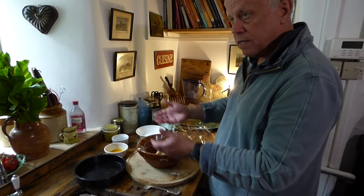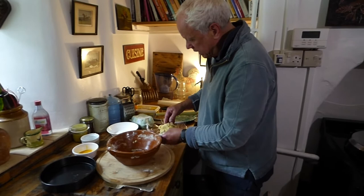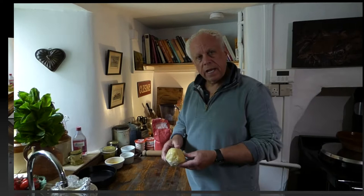Some chefs dust a work surface, roll the pastry out, line the pastry case, and then put the whole pastry case into the fridge for half an hour to set — it's entirely up to you, but I prefer to chill the dough first. Wrap the pastry in cling film, make it airtight, and into the fridge to rest. Here's the pastry — it's been in the fridge for about 20 to 30 minutes, just to cool down and set the butter a little bit. You try to keep pastry as cool as possible so it ends up with a lovely crumb.